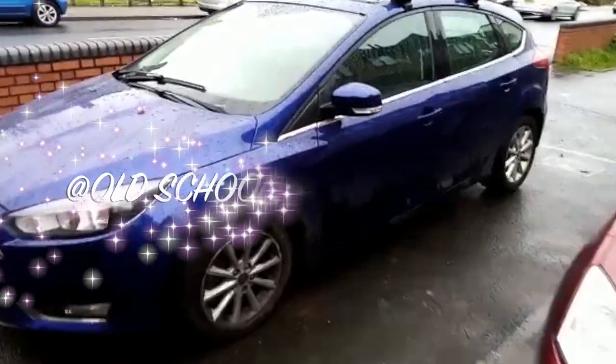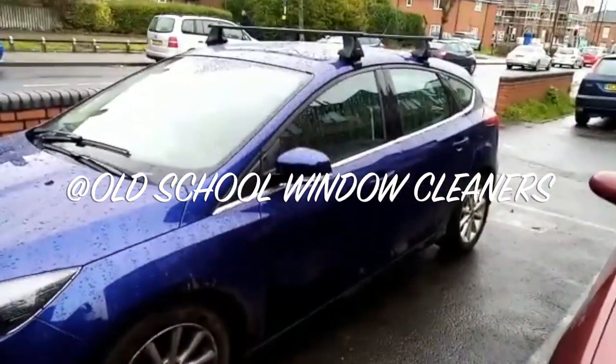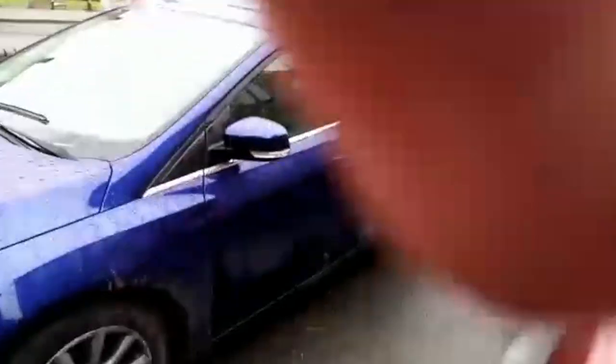Hi guys, Lee from Old School Window Cleaners here. I'm working out of my car. I know some of the other lads in the group use a van, but this is how I work out of the car.